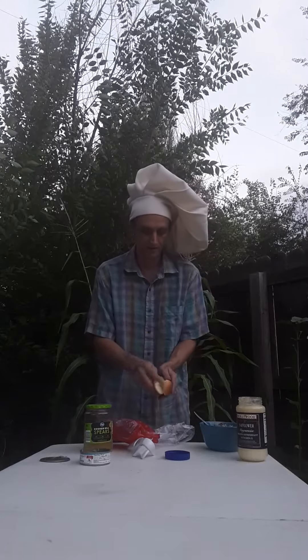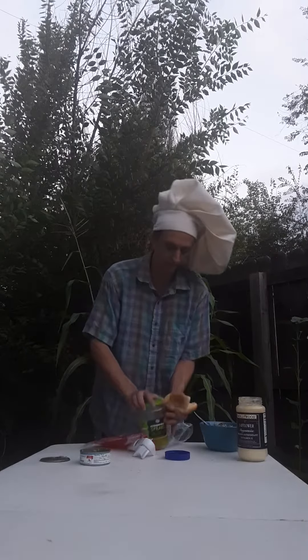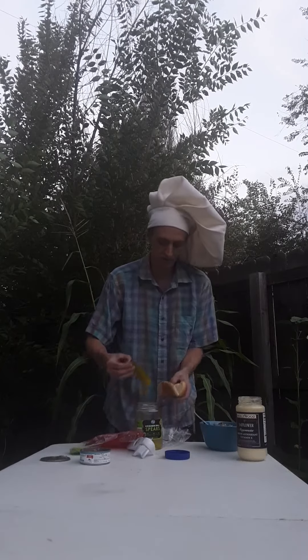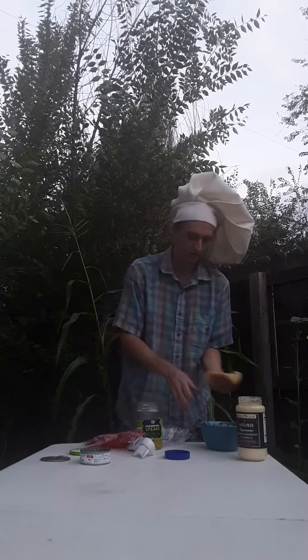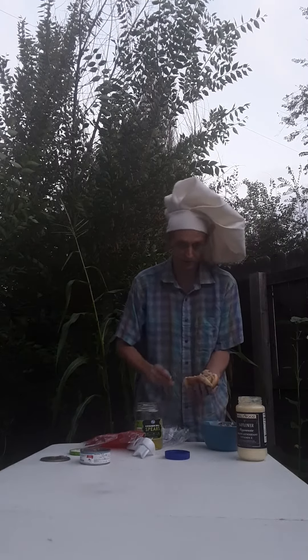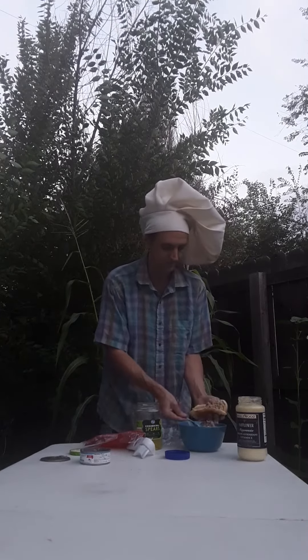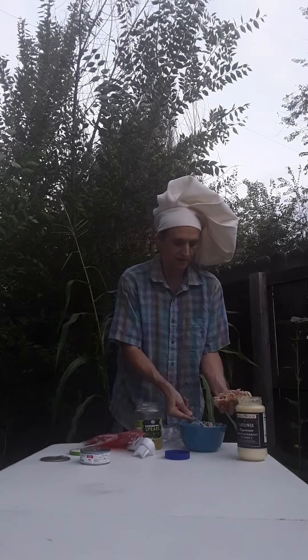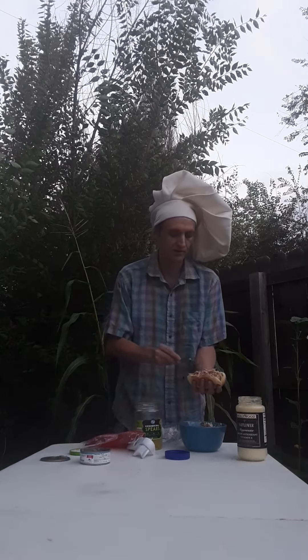You take a hot dog bun, you take your pickle, put your pickle in your hot dog bun, and cover the top with the tuna fish like a relish. You would cover a hot dog with relish except this time the pickle is more of the hot dog and the tuna fish is your relish.